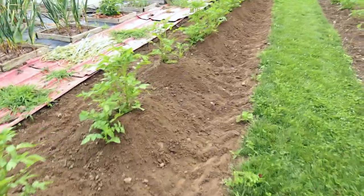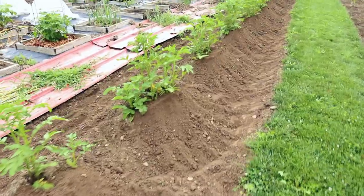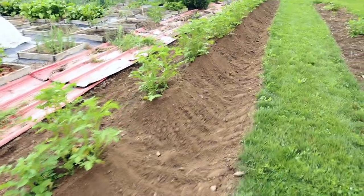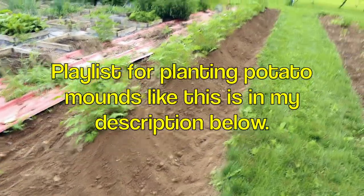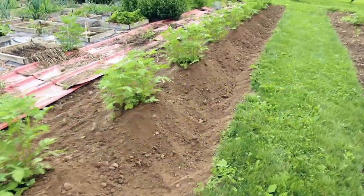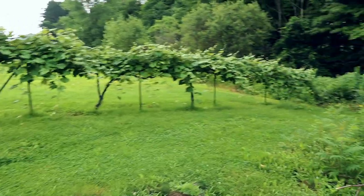Here you can see the potatoes — this is the hill planting method. I put four potatoes to a hill, four feet apart. I've got a whole playlist on my channel about planting potatoes like this. I did it last year for the first time and was very satisfied with the results.